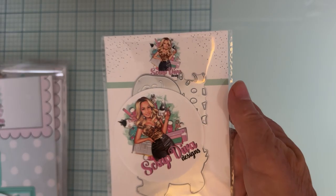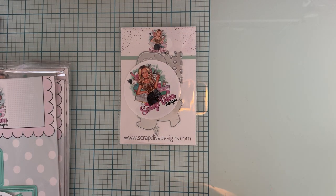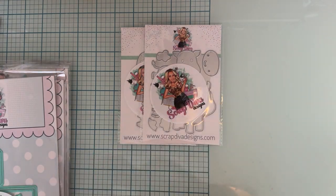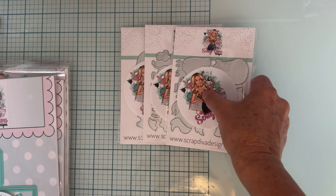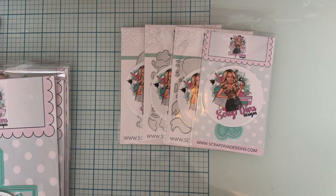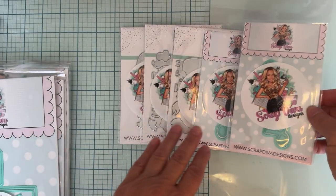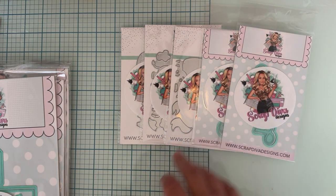First up we have Cute Pig. Once I do this video I'll be getting busy making some examples for you guys to see. We have Cute Cow and we have Cute Horse. Next we have the word 'Grateful' and the word 'Thankful,' which will be really nice for Thanksgiving and stuff coming up.